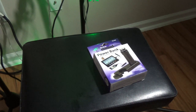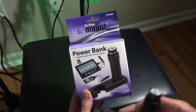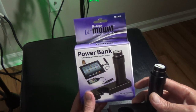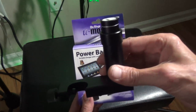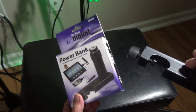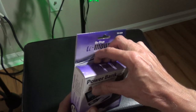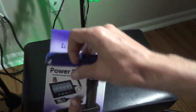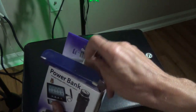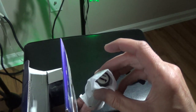Welcome back to the channel everybody. Thanks for subscribing. We've got the On-Stage U-Mount power bank portable charger with U-Mount system right here — this is the box. Let's unbox it right now and show you how one of these things comes right out of the box. This is a great add-on to your studio if you're using On-Stage.